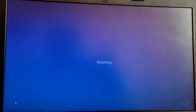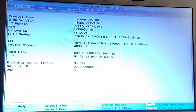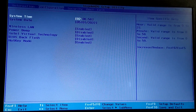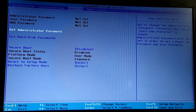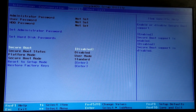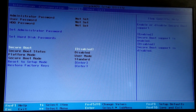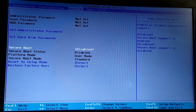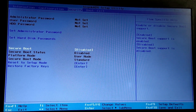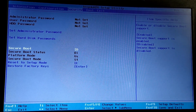While your PC is starting, press F2 to enter the BIOS menu. In the BIOS menu, go to the Security tab and disable Secure Boot. In some laptops you need to set an administrative password to disable Secure Boot, so please make sure to do that. After that, press F10 to apply the changes and exit out of the BIOS menu.